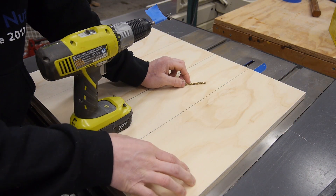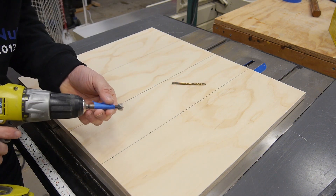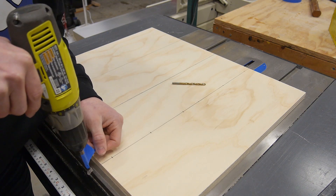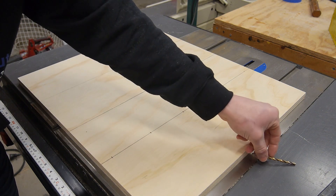Unfortunately my drill press can't reach that deep, so I'm just going to have to do it by hand. I went ahead and took a half-inch Forstner bit, marked it with a piece of tape to indicate how deep I want to go, and then I'll finish the hole by going all the way through with a 3/16-inch drill bit.